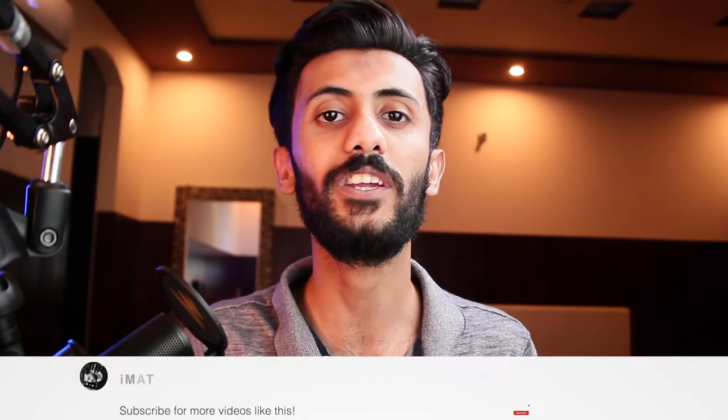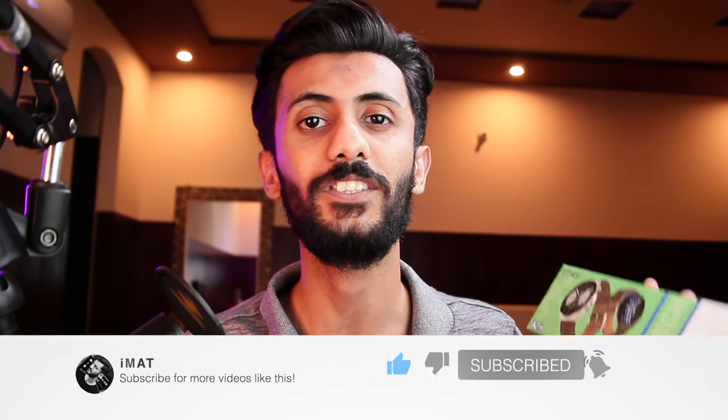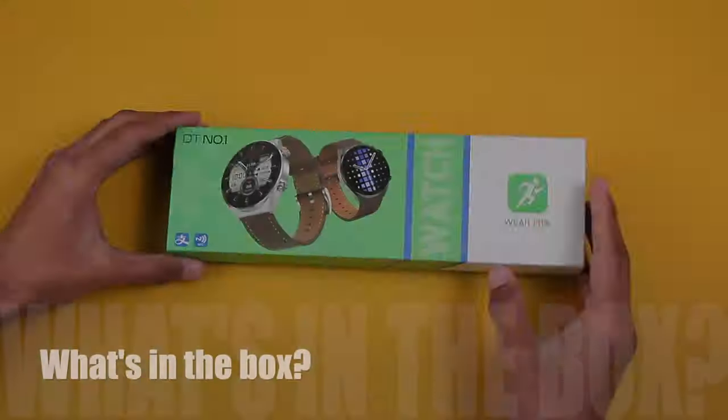Hey, what's up guys, I'm Imad here and today we have the DT3 Pro Max sent by DTNo1 store on AliExpress. It is a long-rail smartwatch and my favorite thing about it is that it gives different looks when you use different straps. The seller also sent out some extra straps so it is easier for you to decide which one to go with. Without any further delay, let's get right into it and unbox it.